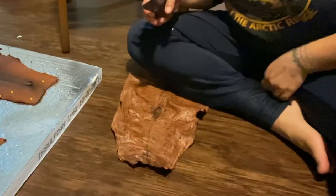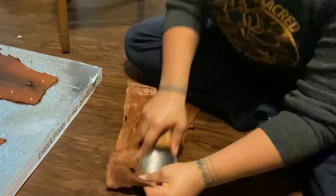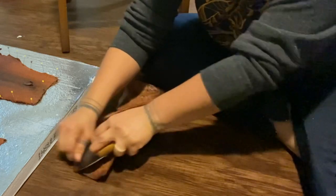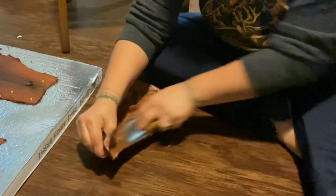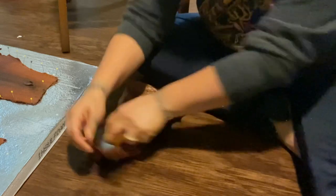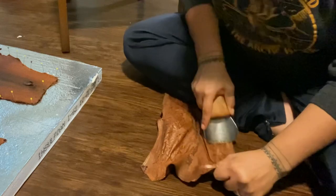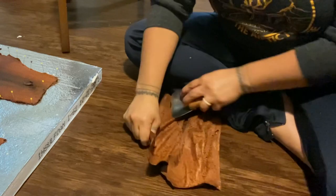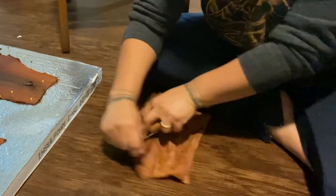I also like to use softeners and scrapers in this process to help break down the fibers of the fish skin. When I use tools like these, I use them on the flesh side only and not on the scale side, because I don't want to damage the scale side. I want it to look nice and clean and crisp, so I do all of my tool softening on the flesh side only.